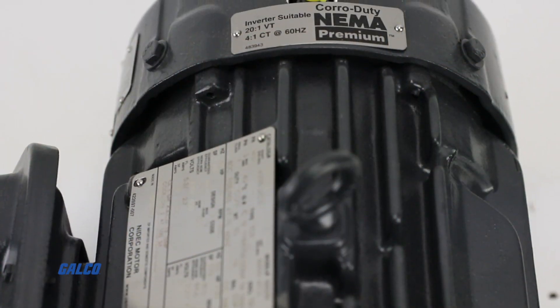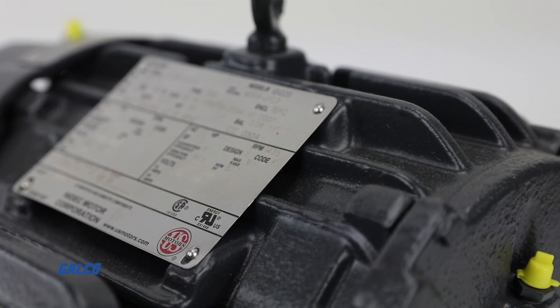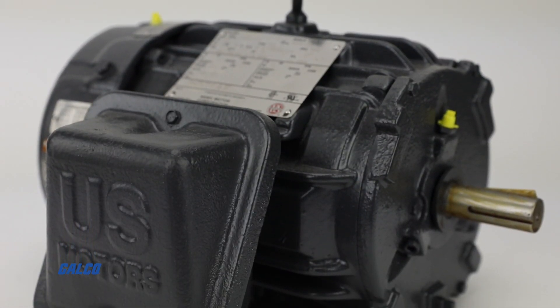The Coro Duty motor is NEMA premium-efficient, 145T frame, and features cast iron construction with corrosion-resistant mill and chemical duty paint.